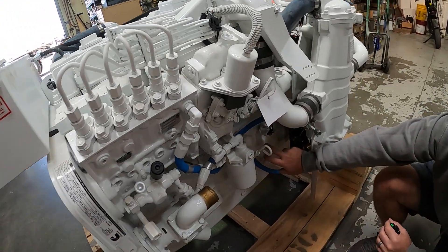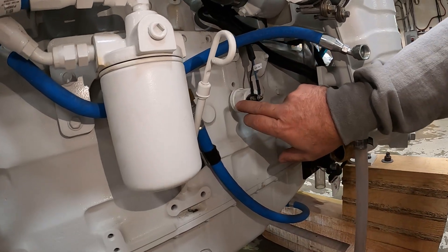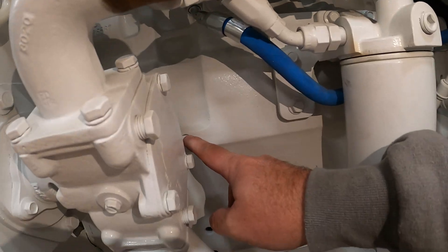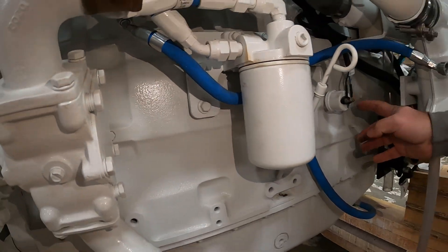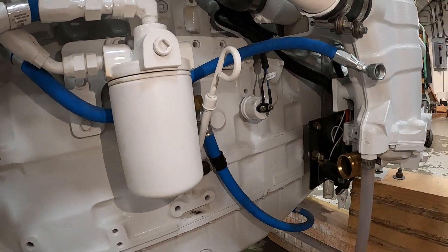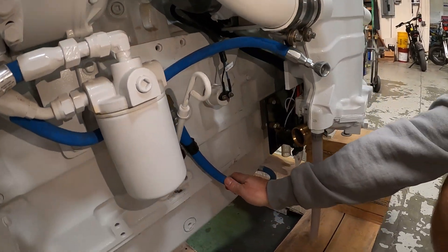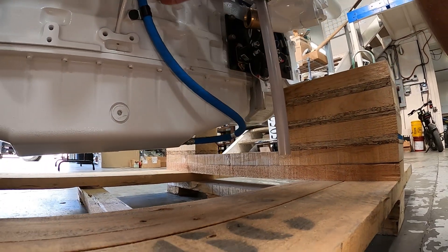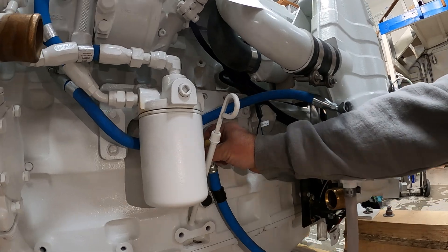Back on the port side — if you wonder where the oil pressure sending unit is located, it's on the block. There are several plugs that give you access to the oil engine oil gallery or live oil pressure; this particular sender has an eighth-inch pipe thread and is threaded directly into the block. This blue line coming out of the oil pan is your oil drain line, capped on the end — this is how you introduce and remove oil from the oil pan.